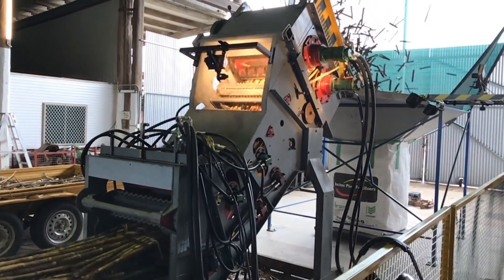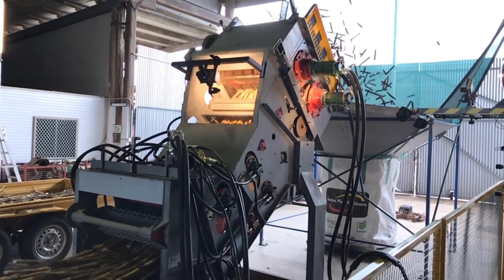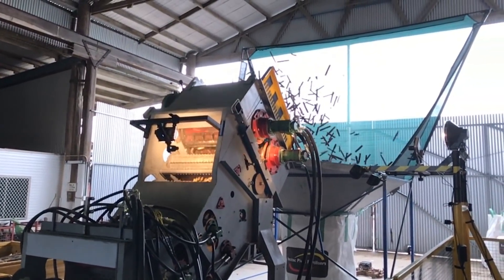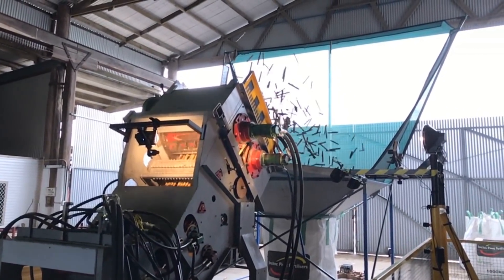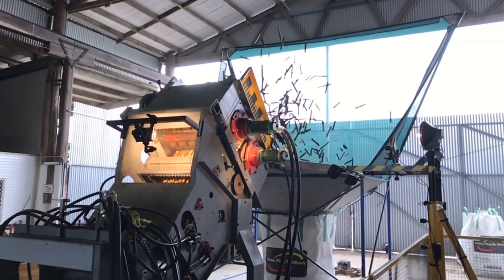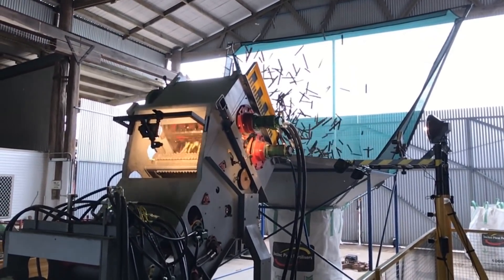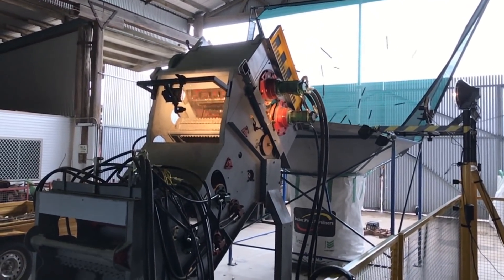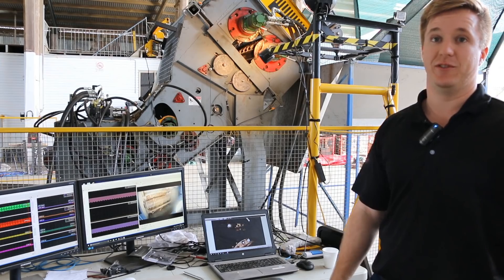It gives growers, contractors, and millers the ability to get in there, have a touch, have a feel — see how wet, how sticky everything is, and see how damaged the billets are. You can tell it's only from this process because we've controlled all of the factors. Photos and videos don't really do it justice until you're standing here feeling it shake the foundations and seeing that it is pretty representative of how mean and tough a real harvester is.